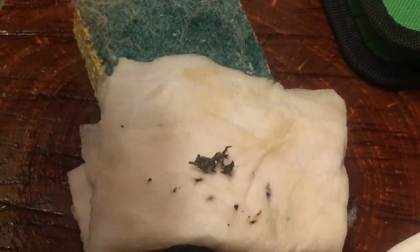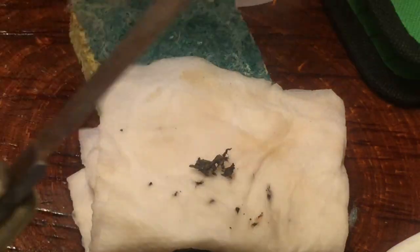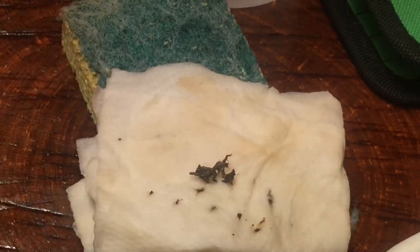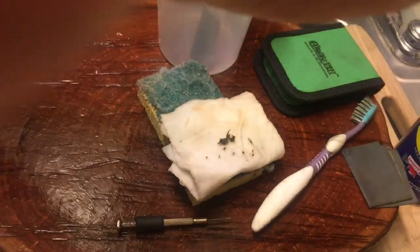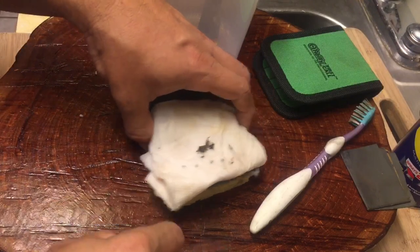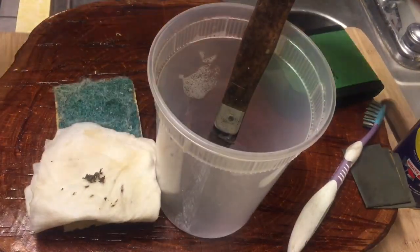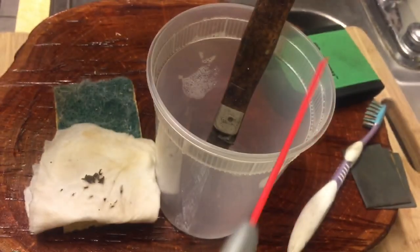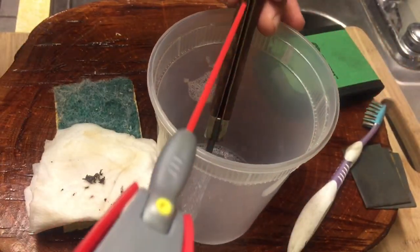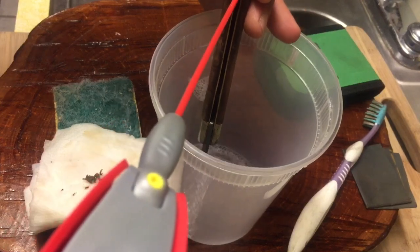What I'm going to do now is hold it in this position, move this gobbledygook out of here, then take my trusty WD-40 and use the straw attachment to spray liberally in here.